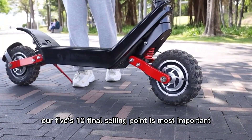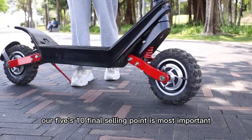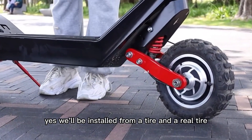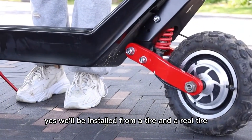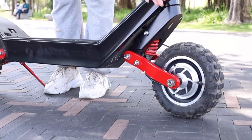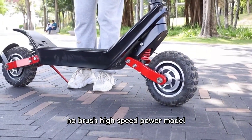Our S10 final setting point is the most important: our S10 has a double motor model. Both the front tire and the rear tire will be installed with two 600W brushless, high-speed, power motors.